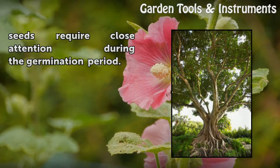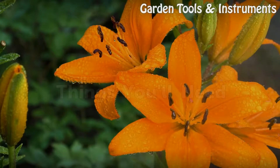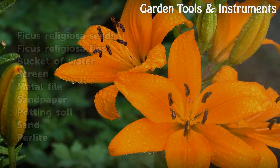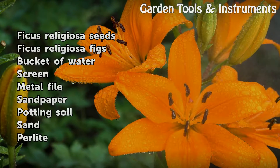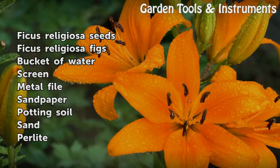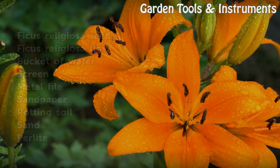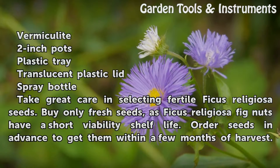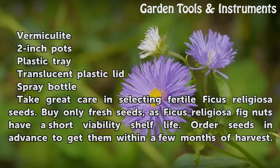Ficus seeds require close attention during the germination period. Things you will need: Ficus religiosa seeds, bucket of water, screen, metal file, sandpaper, potting soil, sand, perlite, vermiculite, 2-inch pods, plastic tray, translucent plastic lid, spray bottle.